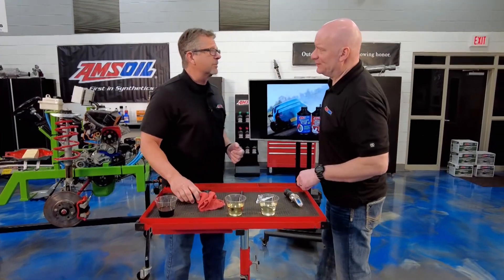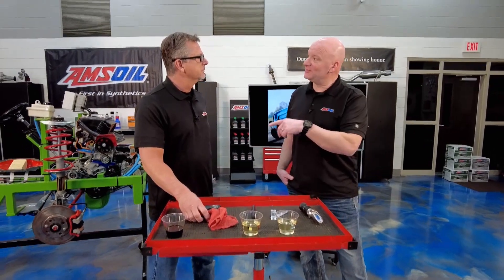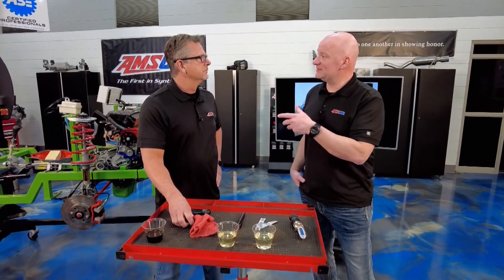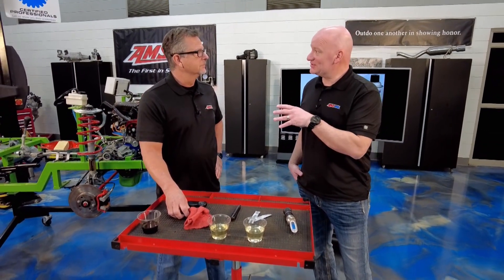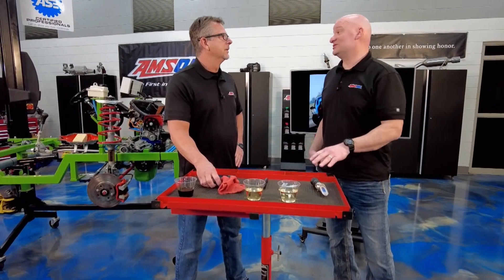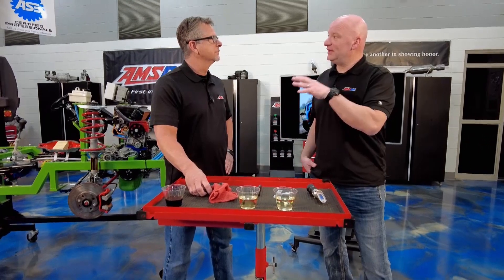AMSOIL has us covered with brake fluid as well. We've got brake fluid for all of your different applications. Check out your owner's manual and make sure you're using what they recommend. One thing I wanted to mention, especially in colder climates — once that brake fluid picks up some water, it freezes. Your pedal will get extremely stiff in the cold, which is something people in the southern states may not think of, but those of us in the north deal with those issues. So the main thing is use what's recommended for the vehicle and change it.